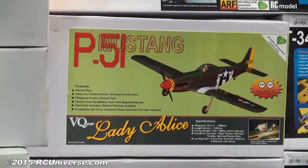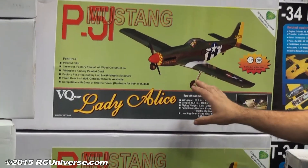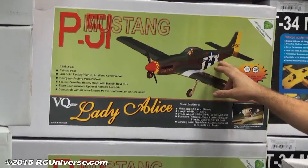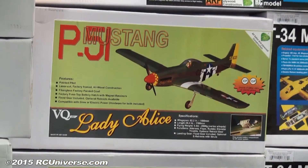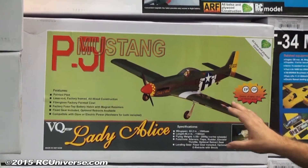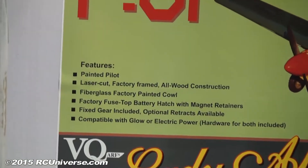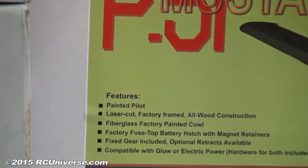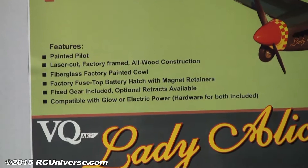It is not just the same old P-51 with new covering. We now have flaps, optional electric retracts with matching oleo struts, and the tail wheel is now in the correct position instead of being off the rudder. There's also a magnetic battery hatch so you get the battery in and out easily — very electric friendly. But you can fly it with a glow engine if you want; it's great with a .74 four-stroke. Hobby People also has a G46 electric motor that's perfect for it. It's available now at $199.